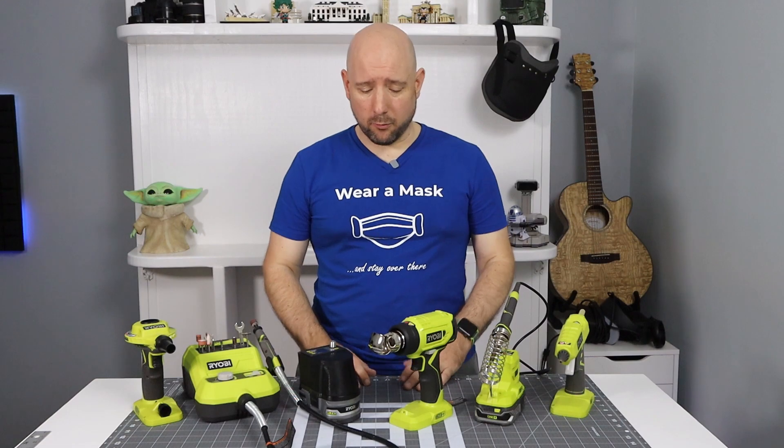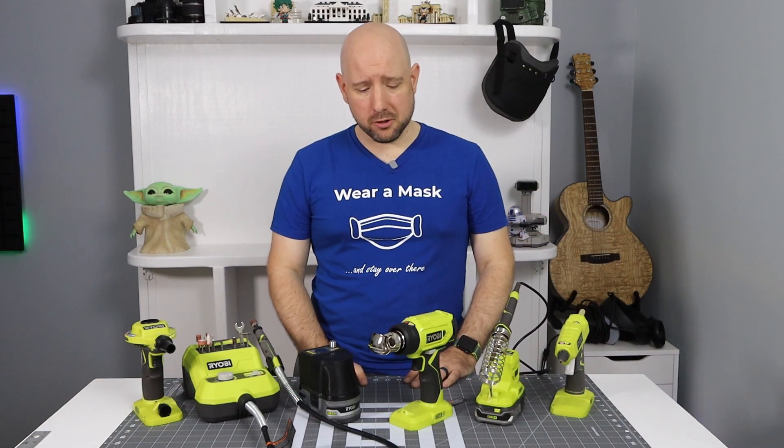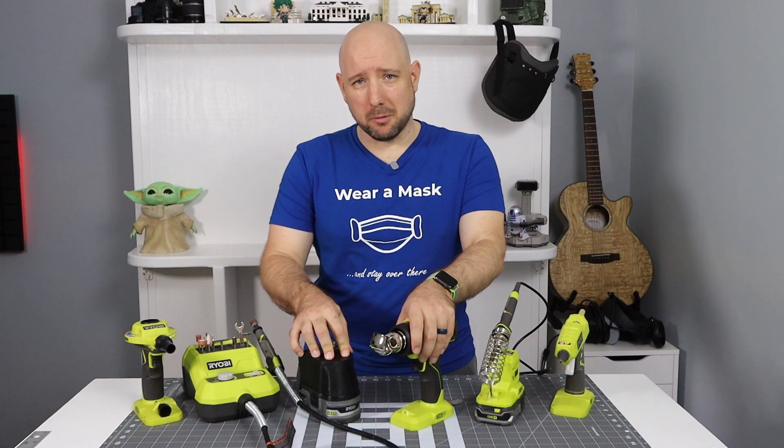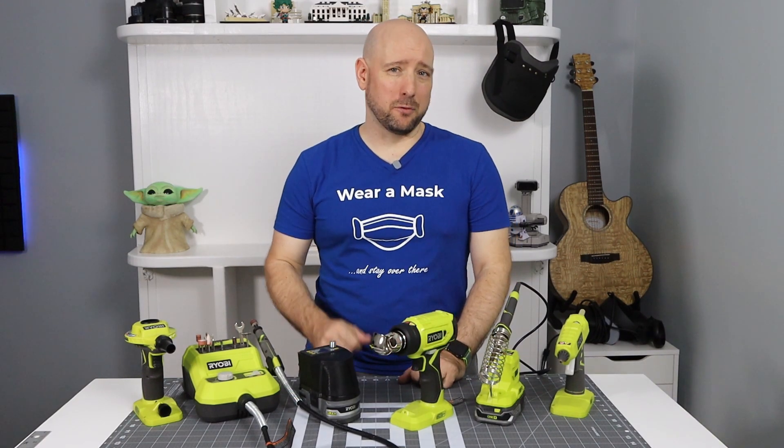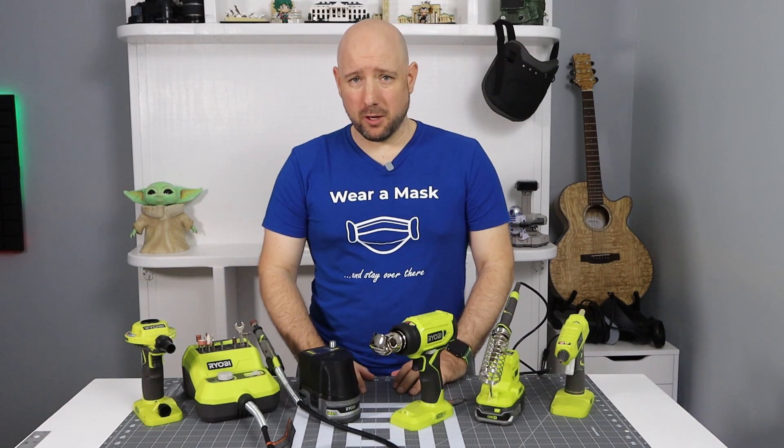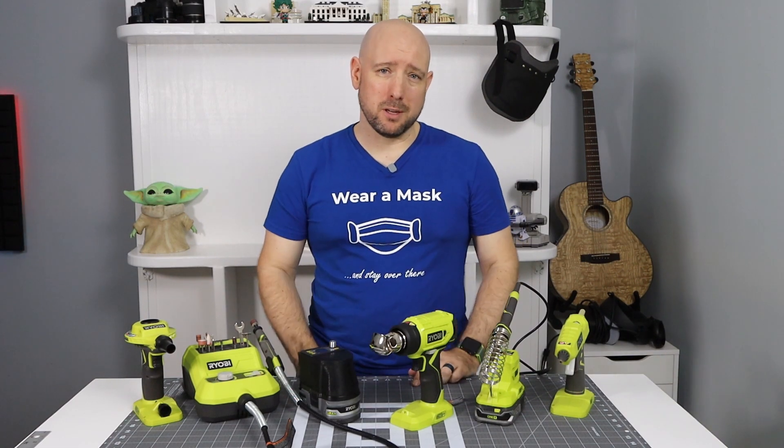So there you have it — four unusually awesome tools for makers, one bonus tool, and one power supply you can build yourself. I hope you enjoyed this video. If you did, I'd appreciate it if you hit that like button below. If you've enjoyed my other videos, please subscribe, and I will see you next time.